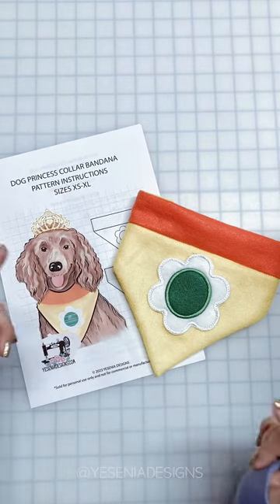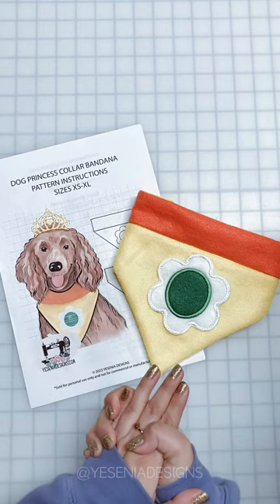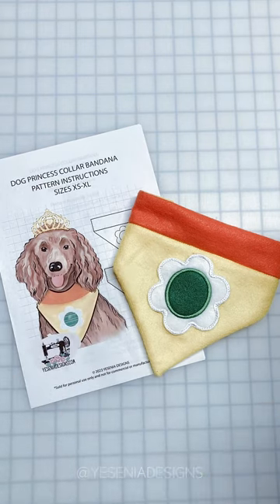We're pretty much done with this pattern and sew-along! Thank you for coming along — I'll link the pattern down below in case you're interested and would like to make this. I'll see you guys in the next video, bye!